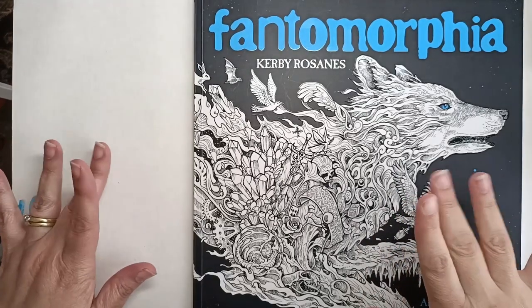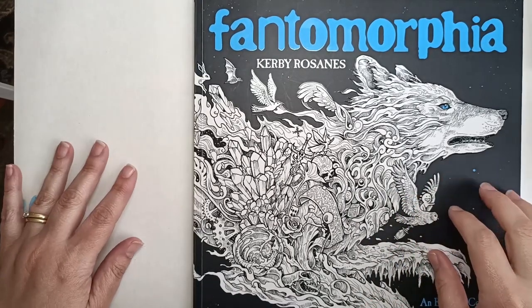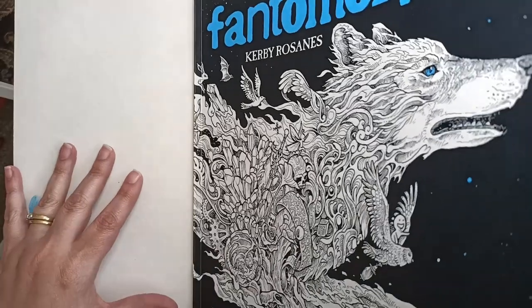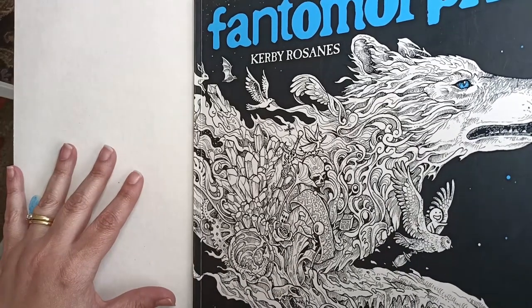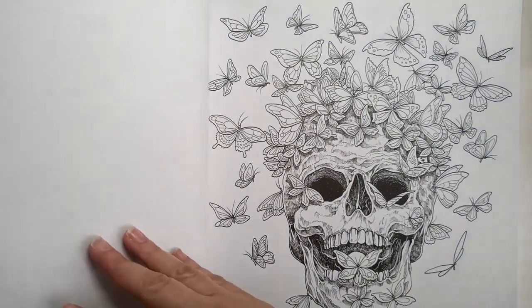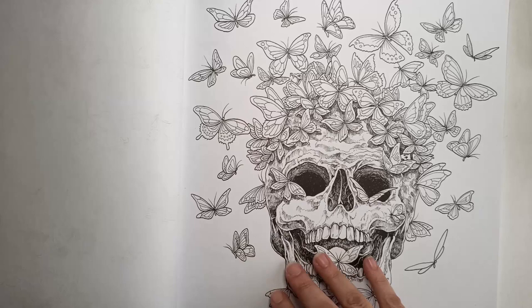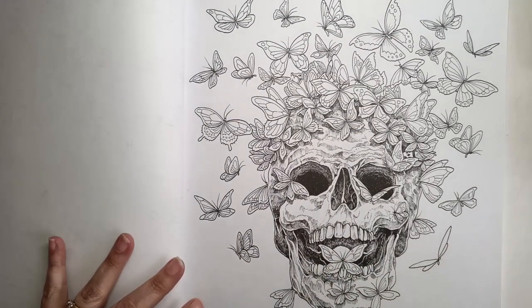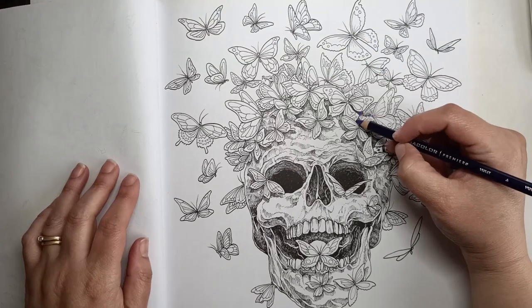Hi everyone, today I'm going to be coloring a page in the book Fantomorphia by Kirby Rosanes. I really love his drawings, they're amazing and so much fun to color. I have quite a few of his books but this one was fairly new, and I thought today I'd do this beautiful skull and butterflies, so let's get into it.